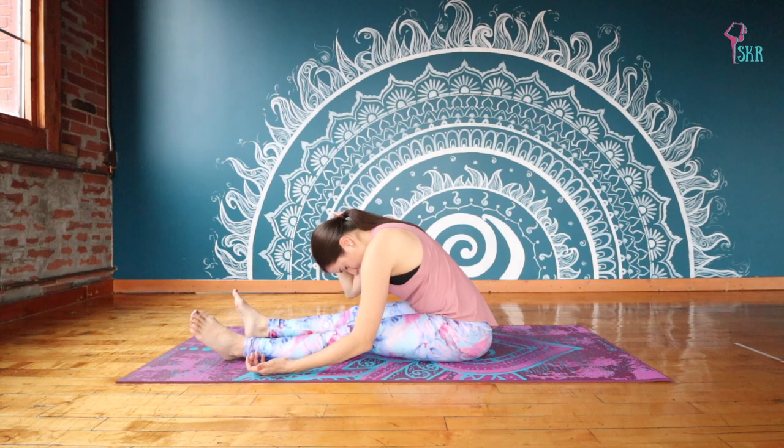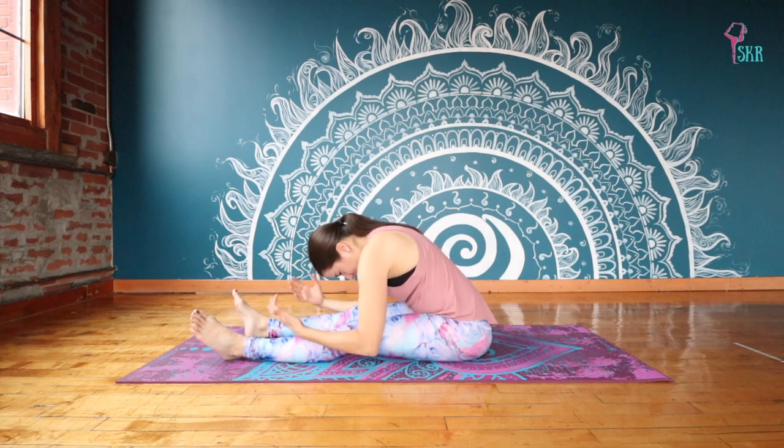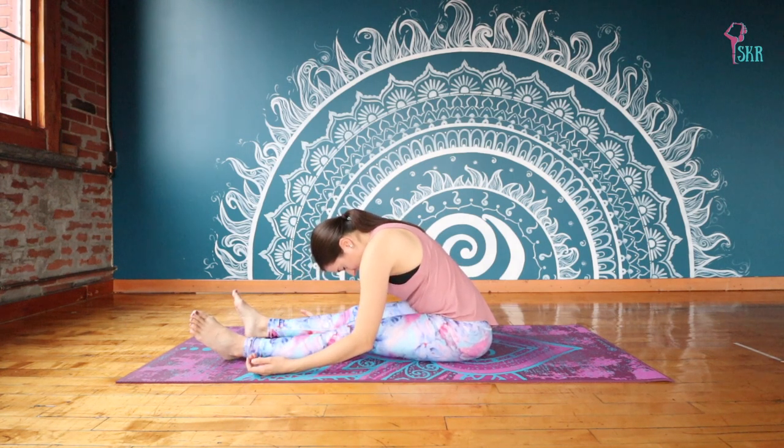Sometimes even up into your neck. So just allow this fold to happen, give in to gravity. We're making this a little bit more yin in style — we're being very passive. We're going to hold here for five more breaths.